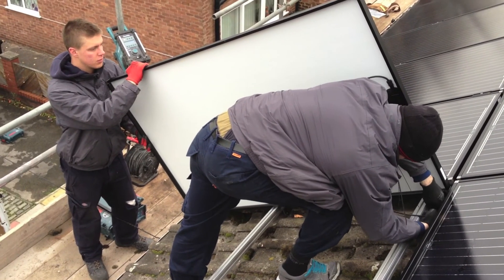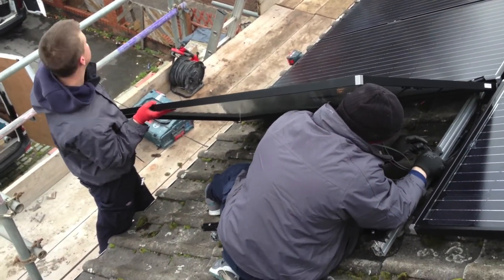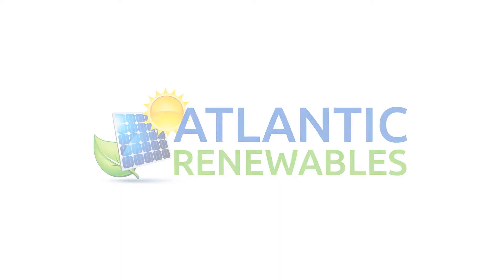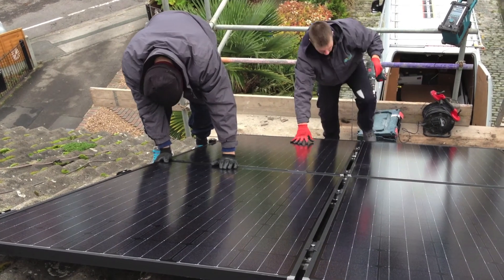We are now ensuring that there are no cables in contact with the roof.